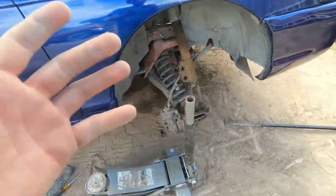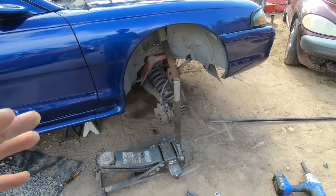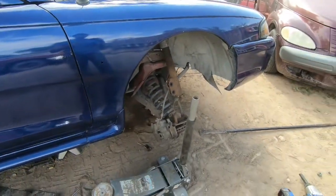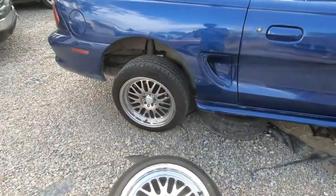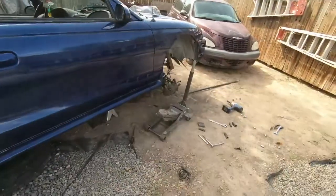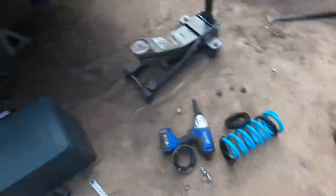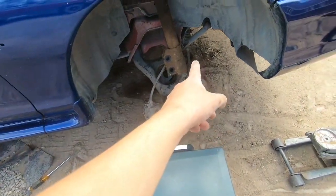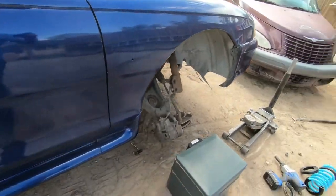For now I'll quit talking, get the other one, do the same thing — pop it back in, screw everything back in, and take it for a little cruise to see if it sits down. This drop is supposed to be an inch and a half — nothing too crazy, nothing all the way to the floor, just to get rid of that monster truck look. There's the old stock one, and the new one about to pop in. Lift it, put the bolt, the other bolt, and the brake line — should be good.